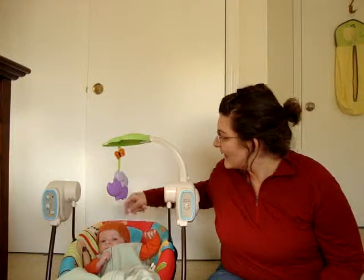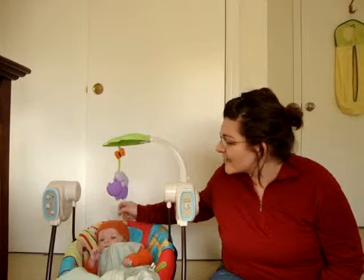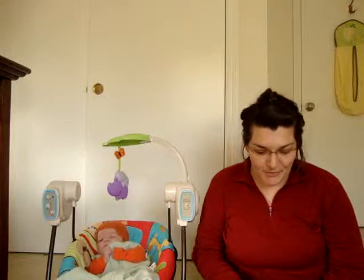So he is wearing this pumpkin hat. I don't know if you can see the leaves and the little squiggle on the stem on the top, but yes, that's your pumpkin hat. That's what Rowan has on.